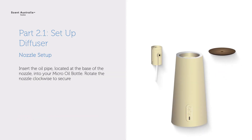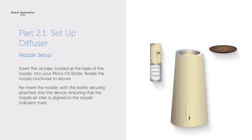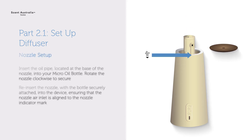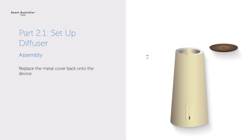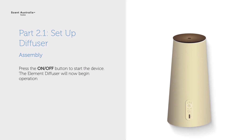Insert the oil pipe located at the base of the nozzle into your micro oil bottle. Rotate the nozzle clockwise to secure. Re-insert the nozzle with the bottle securely attached into the device, ensuring that the nozzle air inlet is aligned to the nozzle indicator mark. Replace the metal cover back onto the device, then press the on-off button to start the device.